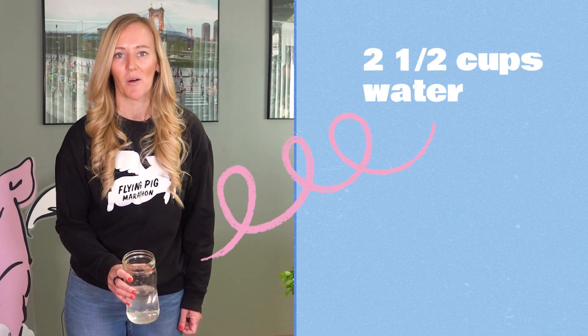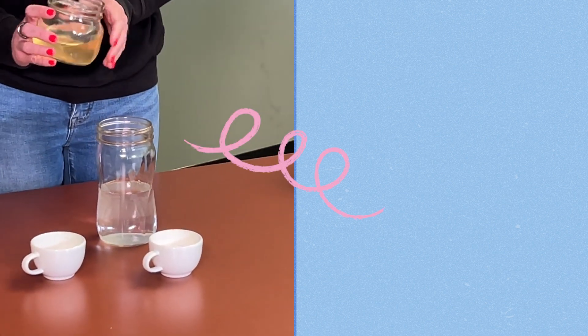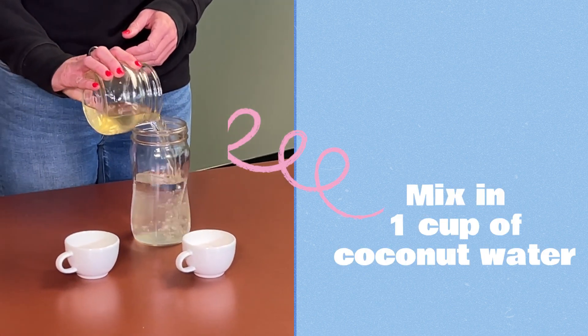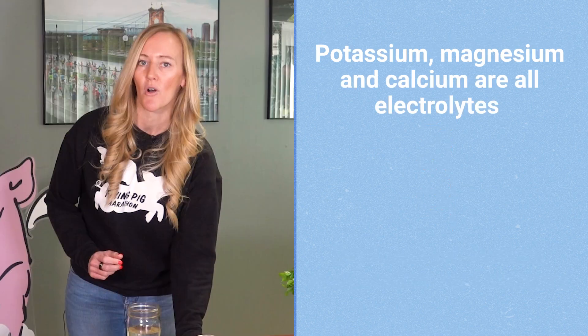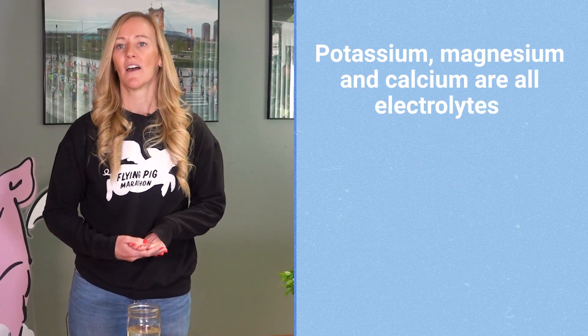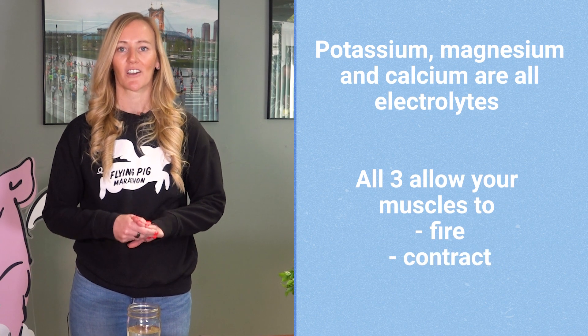So we have two and a half cups of water. We'll mix in one cup of coconut water. Coconut water is awesome because it has potassium, magnesium, and calcium — all three of those are electrolytes to help your muscles fire, contract, and relax.